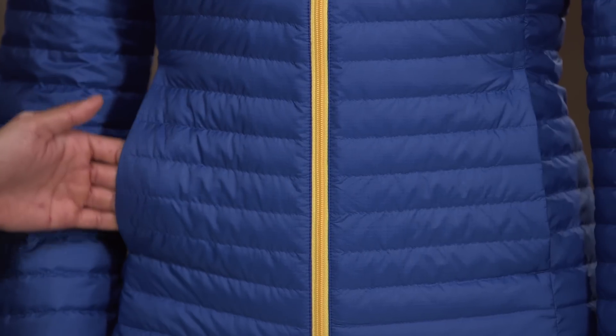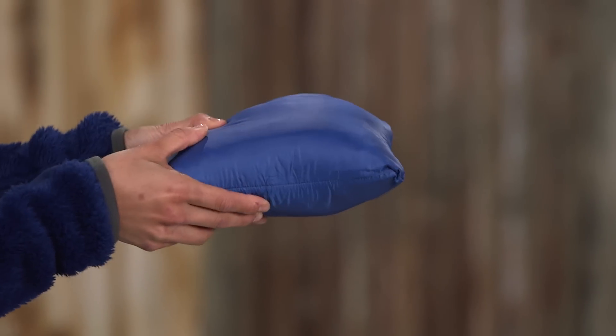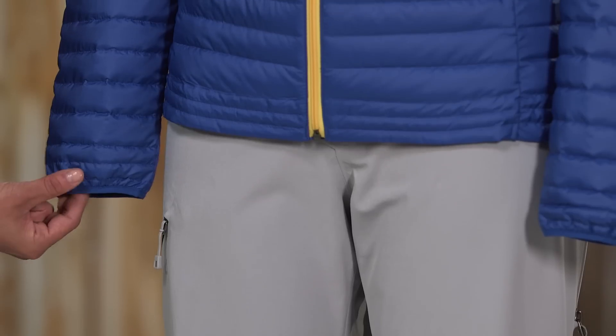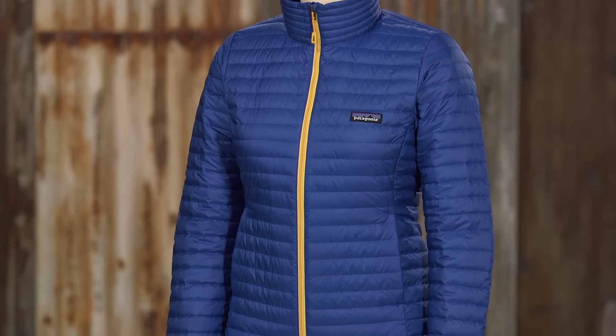Hand warmer pockets set into the side seams serve as stuff sacks. Inside, there are also two drop-in pockets. Reinforced quilting at the cuffs and hem provide structure, and the fit is slim.